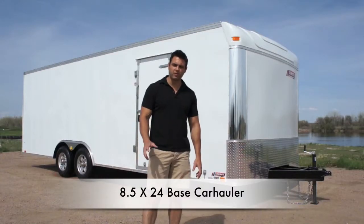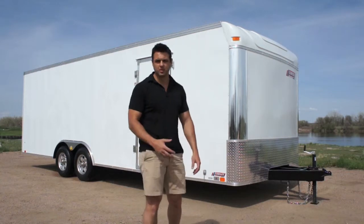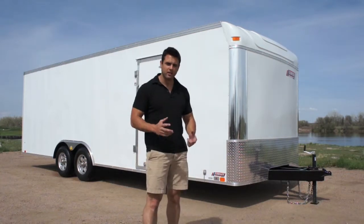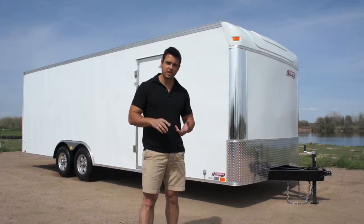Today we're going to be checking out our 8.5x24 premium series car hauler. Now what does that mean — premium series or commercial grade? Here's what it means: 16-inch on-center cross members for floor, roof, and walls, standard.